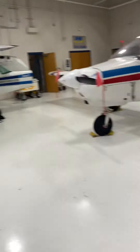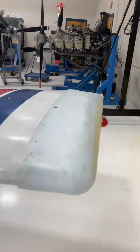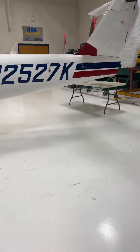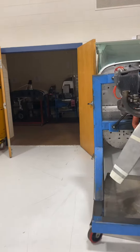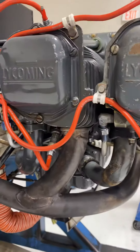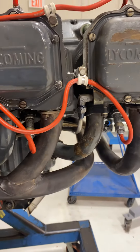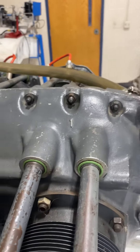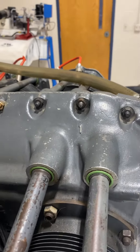Welcome everybody. I'm introducing a new thing to my channel — it's all about aviation maintenance. I'll be the first to tell you I know very little about maintenance, to be honest. But going to AIM, I am learning how to take apart airplane engines and fix them up, and I want to pass that knowledge on to you guys to get y'all interested in aviation maintenance.